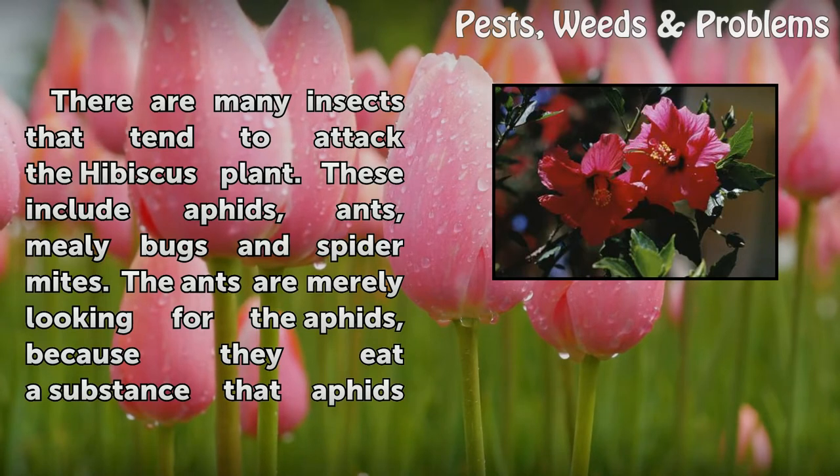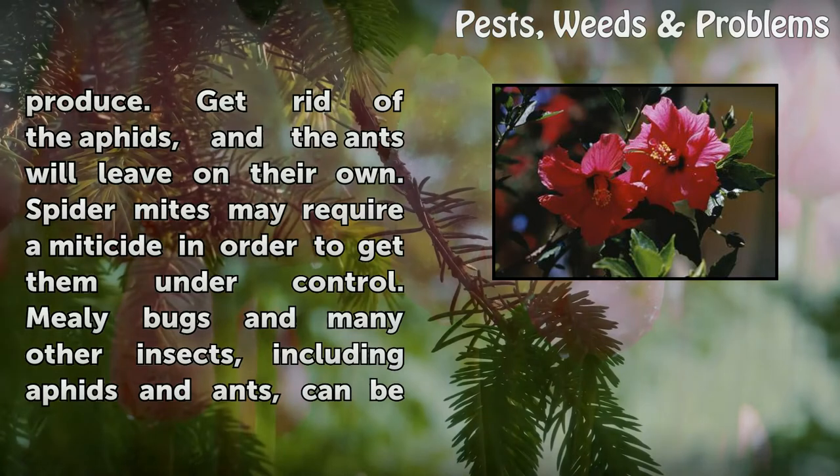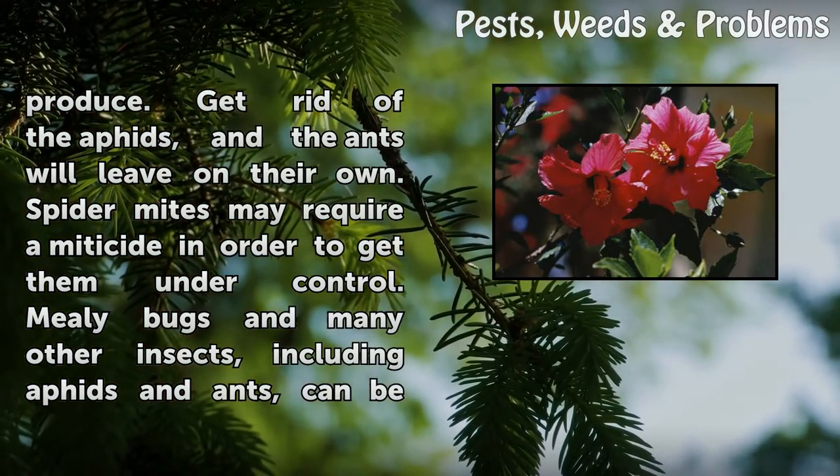There are many insects that tend to attack the hibiscus plant. These include aphids, ants, mealybugs, and spider mites. The ants are merely looking for the aphids, because they eat a substance that aphids produce. Get rid of the aphids, and the ants will leave on their own.